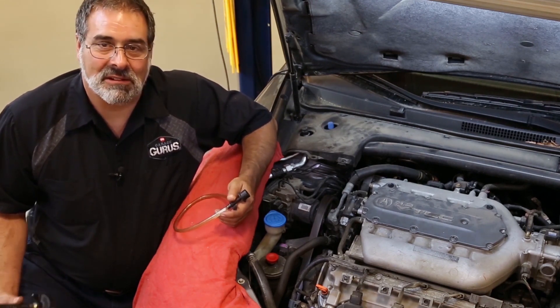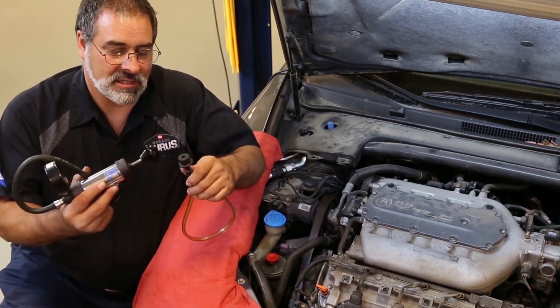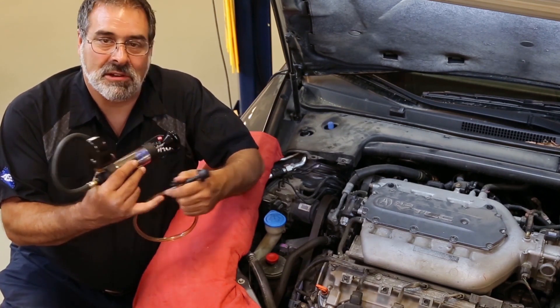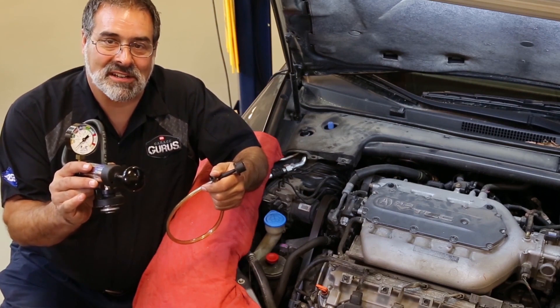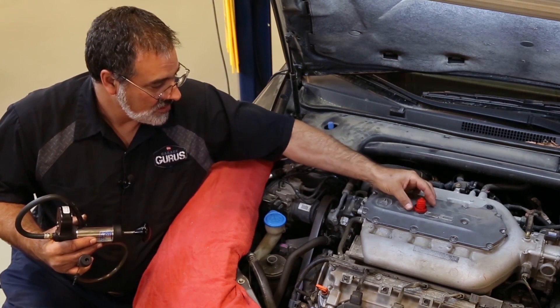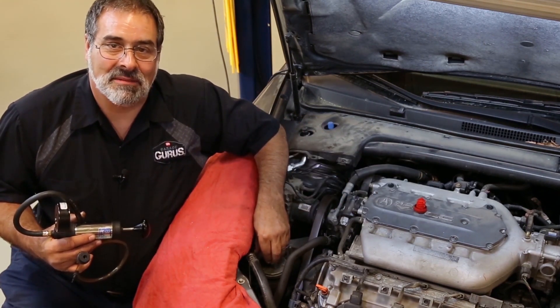So I'll show you a trick here with something pretty simple — just a stopper that fits inside the reservoir, a small vacuum hose, and a radiator pressure tester. What we're going to do is put a slight pressure on the suction side of the system.